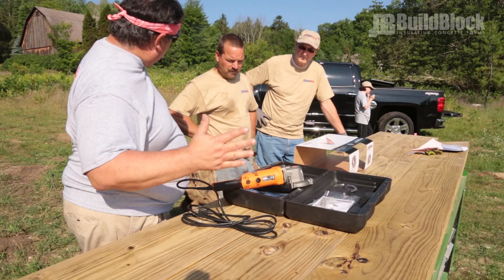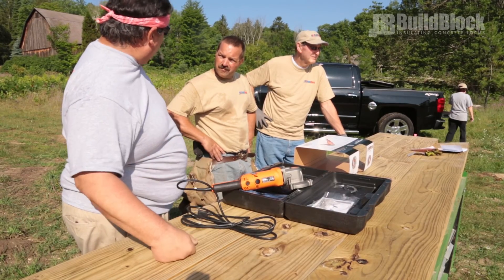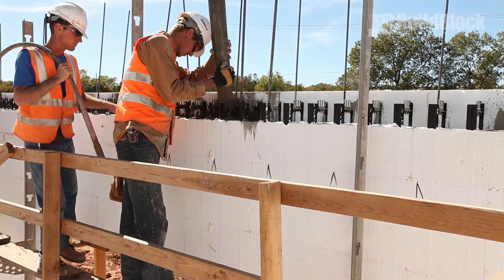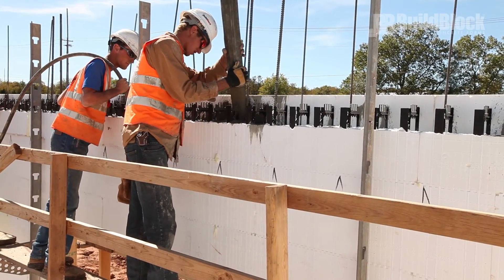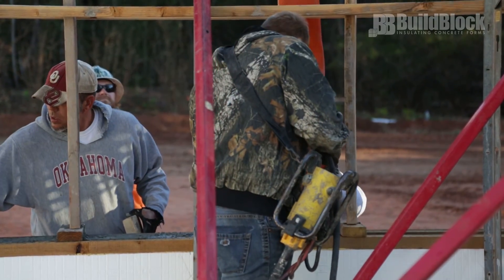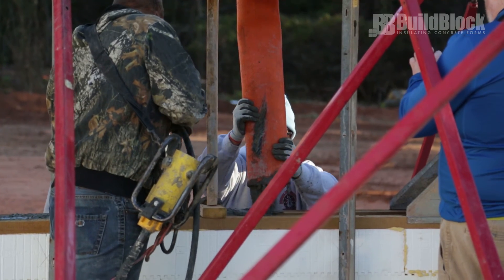Teamwork. Communicate with your team to ensure that every person involved in the pour understands the plan and how to identify problems. Make sure that everyone is equipped with the required personal protective equipment. Divvy up jobs such as pumping, vibrating, aligning, finishing, and inspecting, and make sure that every person knows their job and expectations.